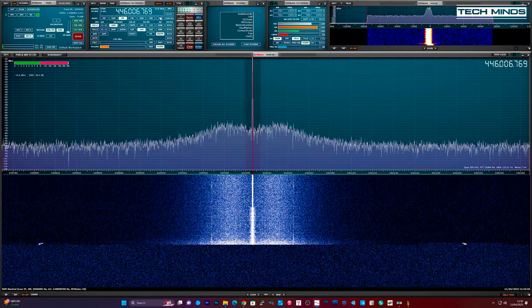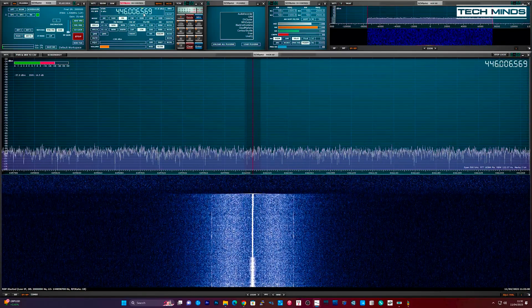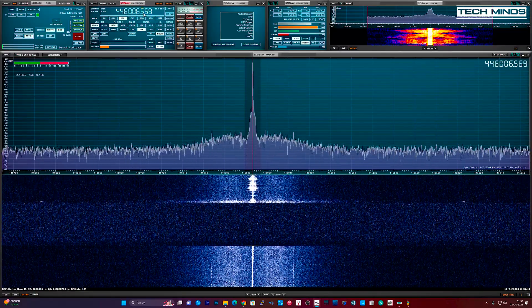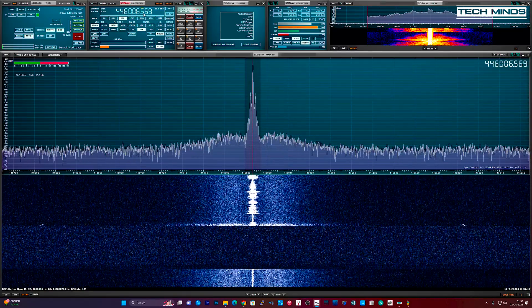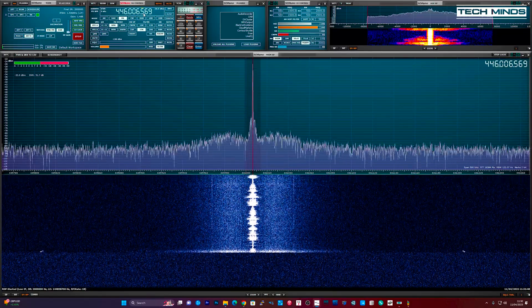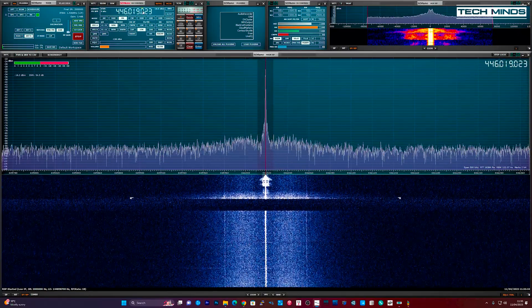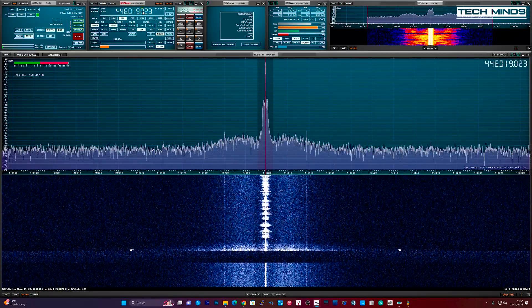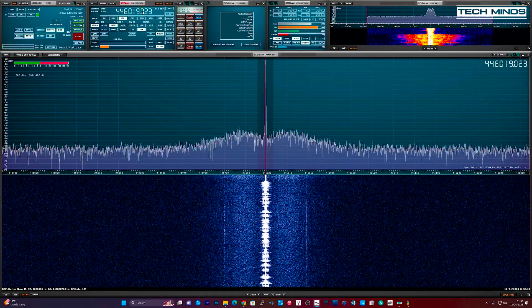Now we've heard how the speaker sounds, let's take a listen to how the audio sounds when transmitting. As usual I'll use my SDRplay SDR receiver to listen in. I tested two different channels — one has a compander on and the other doesn't. Can you guess which one is which? Channel one test transmission, then channel two testing one two three four five.